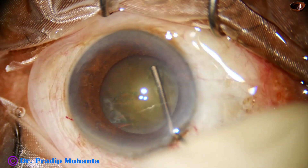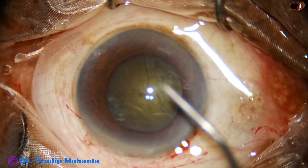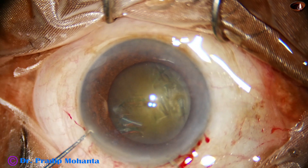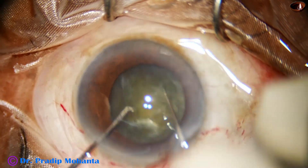Hydrodissection is done. At this time, I observe that there is floppiness of the iris. I rotate the nucleus bimanually to cause less stress on the zonule.